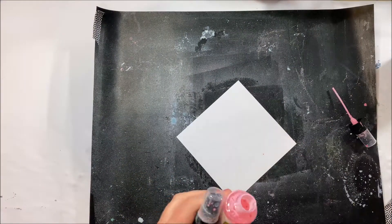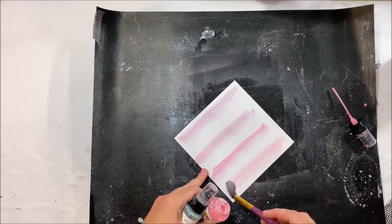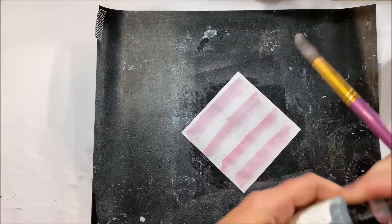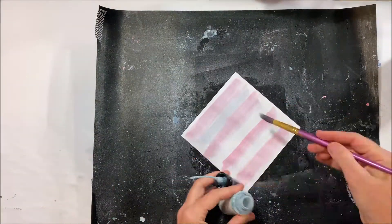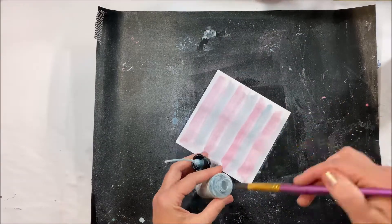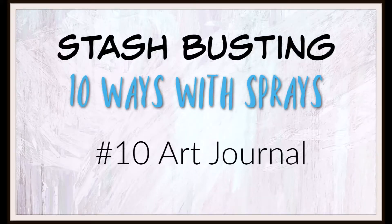Number nine is coming up — you can paint with your sprays. Getting a paintbrush, I like to use stripes, so I paint just a white piece of cardstock with a paintbrush using stripes in alternating colors just to get something nice and interesting and easy. A nice way to use sprays and create your own background layers if you need to.